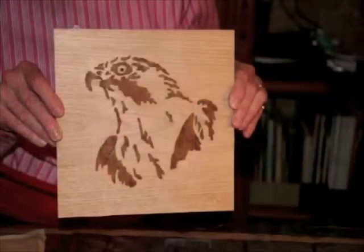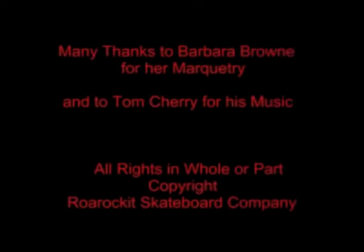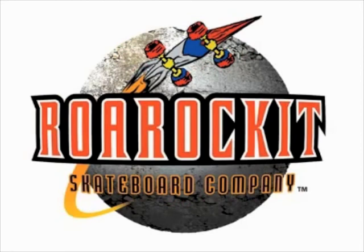Here's a picture of Barbara's finished project firmly attached to the MDF. It's a small job now to trim the excess material, sand, and finish the project. I'd like to thank Barbara Brown for her beautiful marquetry and Tom Cherry for the music he provided for this video. I hope that our RollRocket thin air press system will play a part in your next marquetry project.